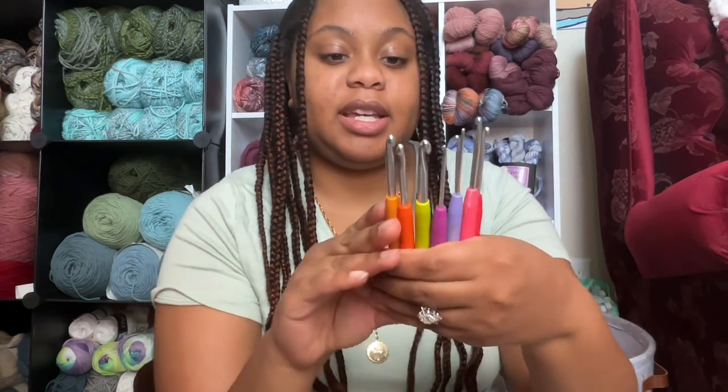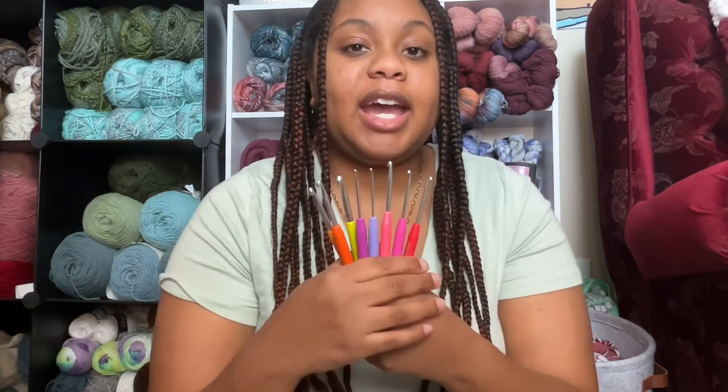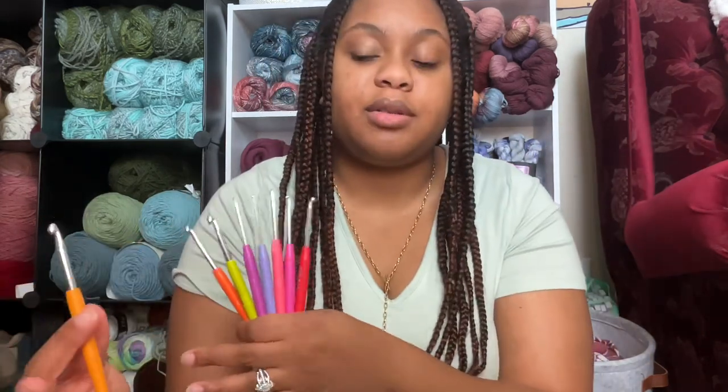I think the price point of these hooks right now is definitely worth it for beginners to try out. You get a wider range of hooks and you get to play around with them and it's reasonably priced. And if you lose one or damage one, you don't feel so bad and you can purchase a new set or move on to another crochet hook if you like.